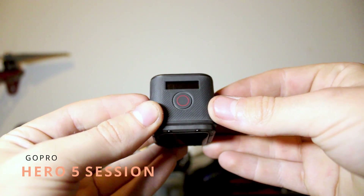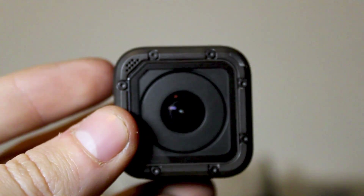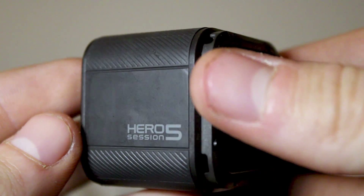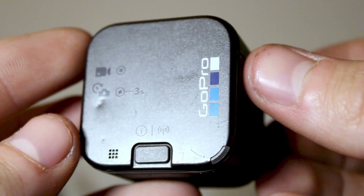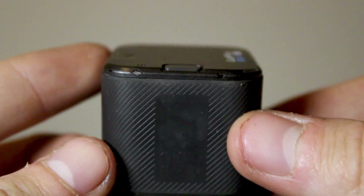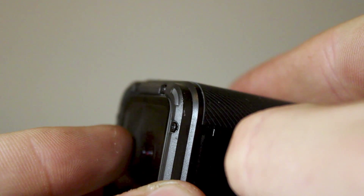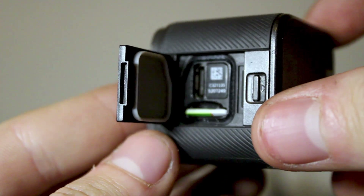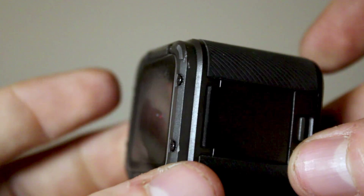The GoPro Hero 5 Session is by no means the newest or best GoPro, but it goes above and beyond for FPV. For starters, this thing is small and light so you can pretty much throw it on any drone. It can record up to 4K 30fps, but I much prefer a smoother frame rate so I record at 1080p SuperView 60fps.